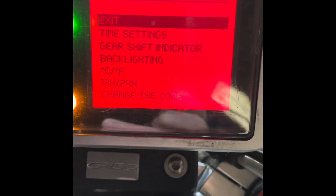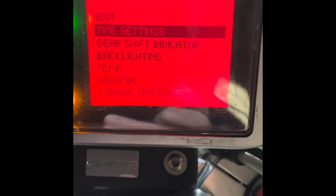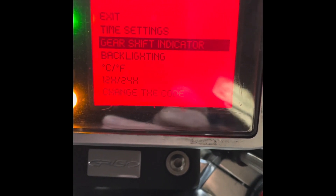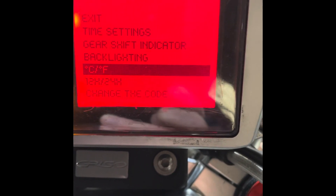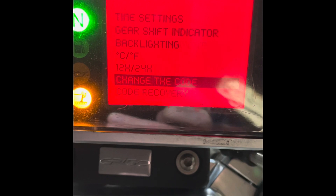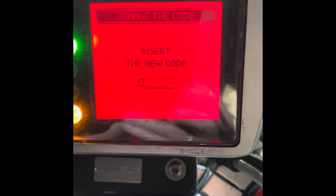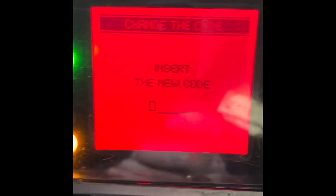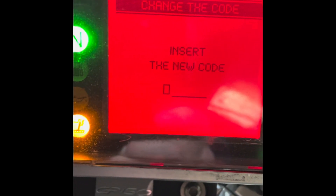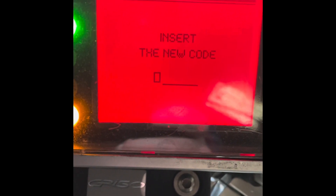Hold the button down and it brings up a second menu. Here you can see: Time Settings, Gear Shift Indicator, Backlighting, Centigrade or Fahrenheit, 12 or 24 hour for the clock, and right at the bottom 'Change the Code.' We go down to Change the Code and hold the button down and it will say 'Insert New Code.' This is a security code that will allow you to start the bike if you have a problem with the antenna or if somebody has tried to force the lock and the dashboard won't recognise the key.